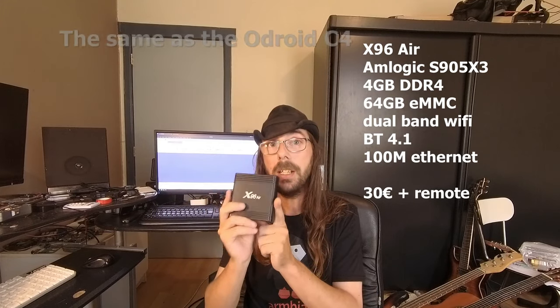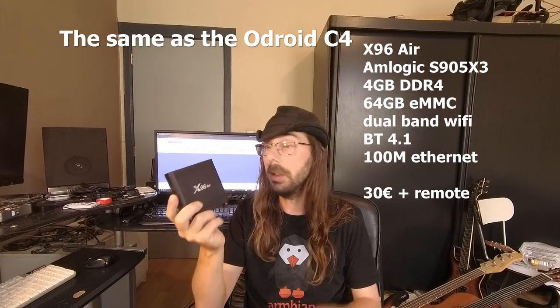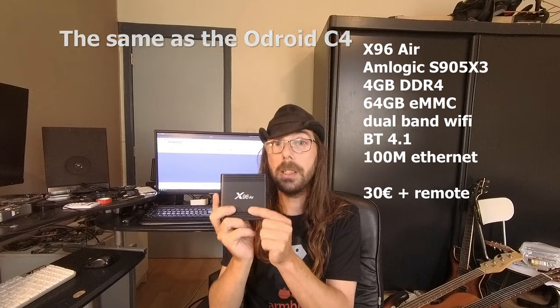I also have this TV box, the X96 Air. This comes with the Amlogic S905 X3. I like this box a lot - this SoC is really great and very power efficient. Compared to the TX6, that is the biggest difference. This one can run at 1.9 GHz without any problems. You don't need a fan on this; it just runs inside the box.